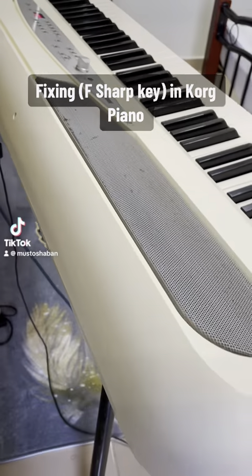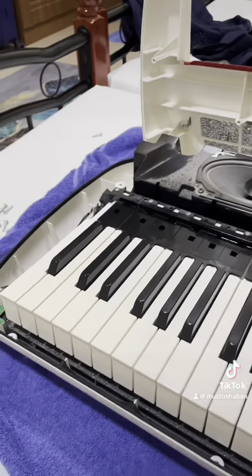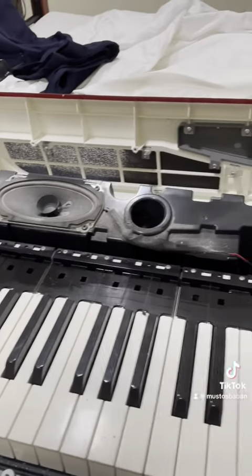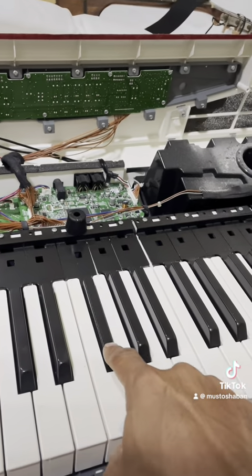Fixing F-Sharp key in Korg Piano. Here we go. That's how you can find the Korg Piano. I have got a problem here with this key with F-Sharp.